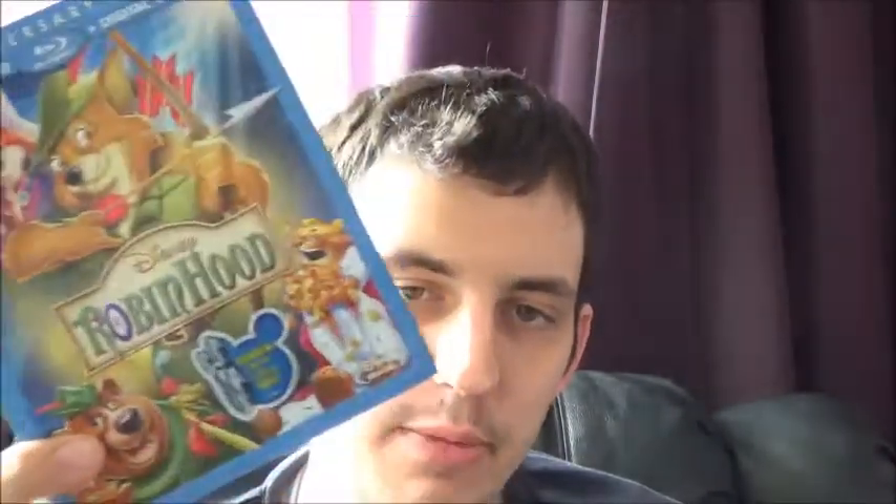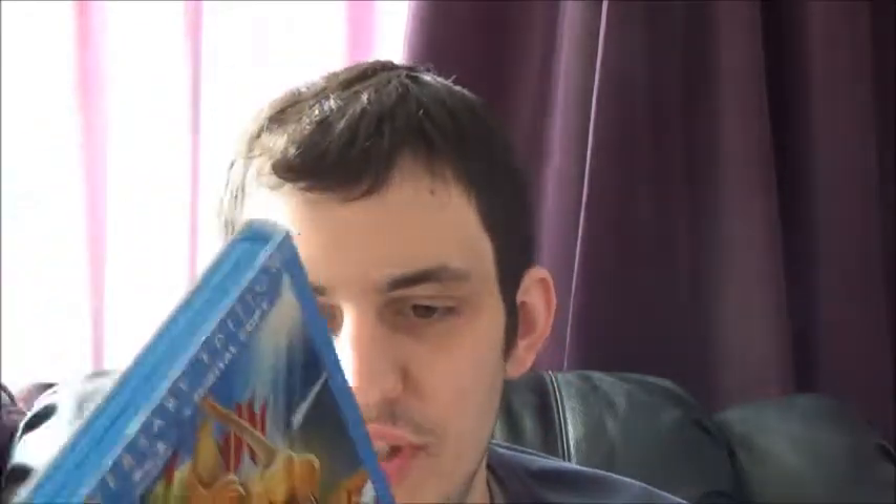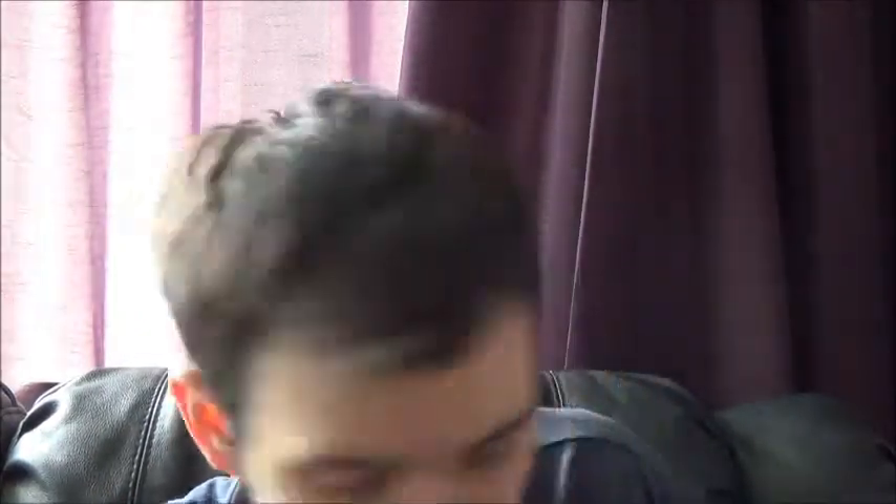Next we have another Region 3 US release — Robin Hood, my second favorite Disney film after Aladdin. It's kind of ironic because I only paid two or three pounds more for this US version than the amaray version in the UK, which was selling for 20 quid in HMV. I prefer this version a lot — I love the thin case with the nice slipcover.